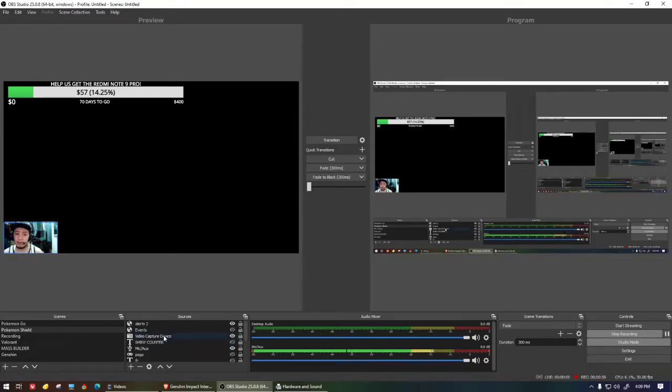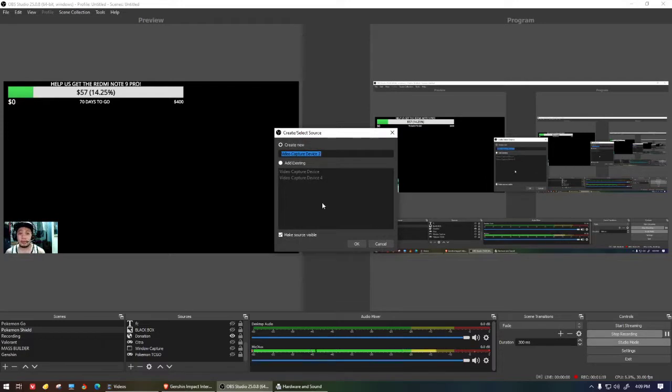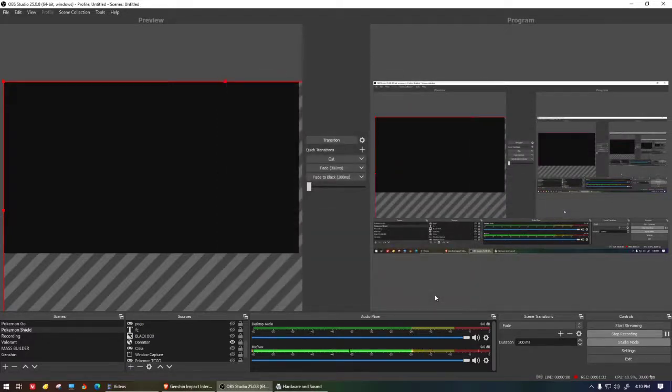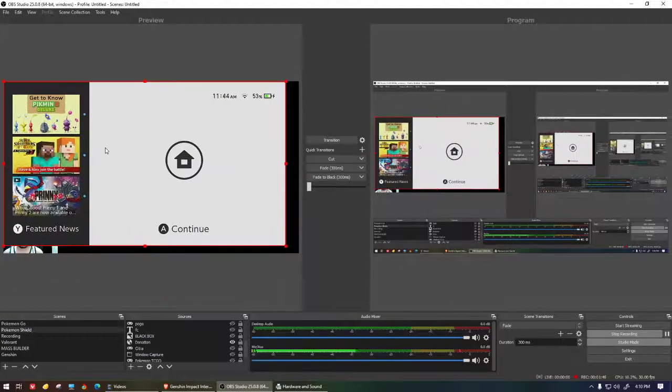Now we're in OBS. If you're using OBS or Streamlabs, I'll cover OBS here. Click the plus button, then click on 'Video Capture Device.' Create a new source — let's name it 'Nintendo Switch.' It will then ask for the device, so select Acasis. It may appear black because the Nintendo Switch is off — just press the power button to turn it on, and the feed will appear.